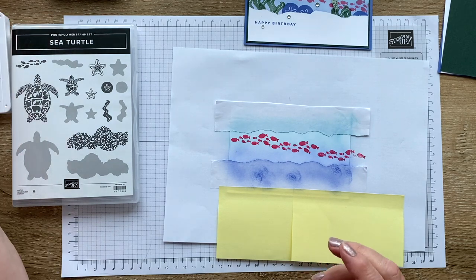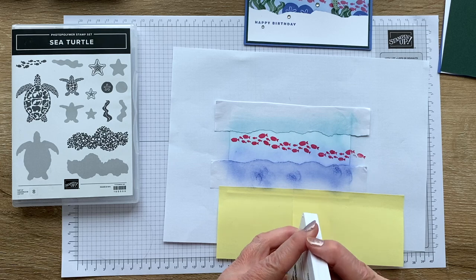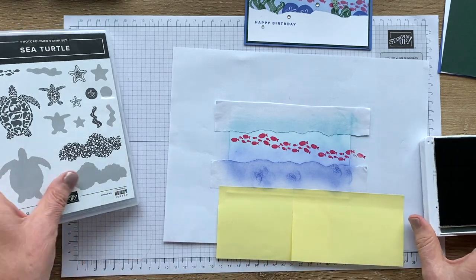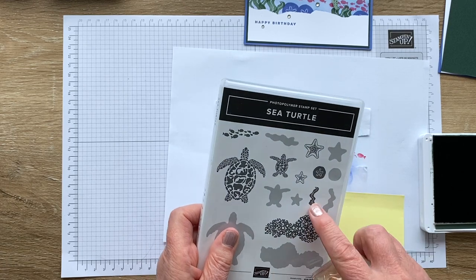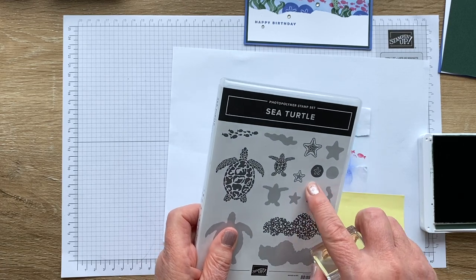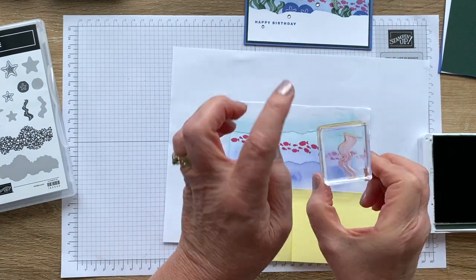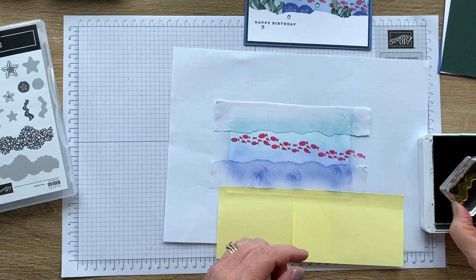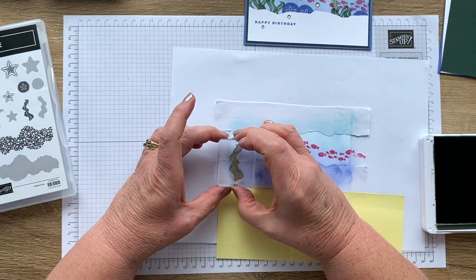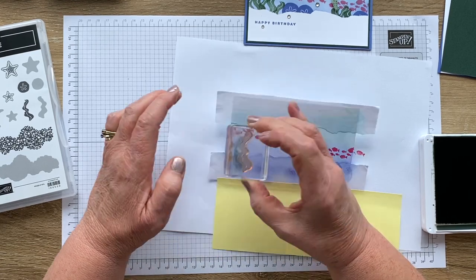Now, there are lots of things I could put in the scene — I could have gone for starfish — but I'm definitely going for seaweed and I'm going to use evening evergreen for that. This stamp here is the seaweed. It is reversible, but I'm not going to use the reversible side today. I am going to stamp it both ways, just so I get some variation. So again, tap on the ink pad, then a nice firm pressure and a count to 10 — that's what I want to see.